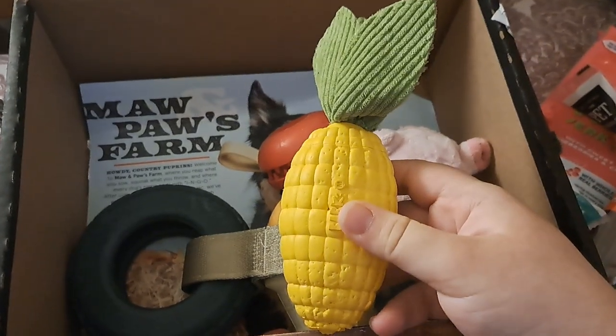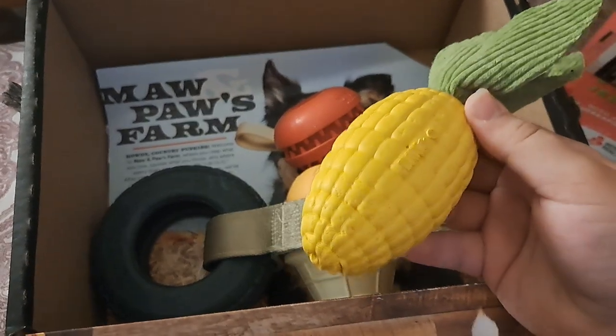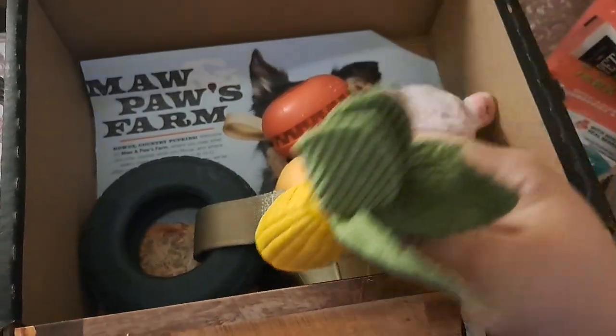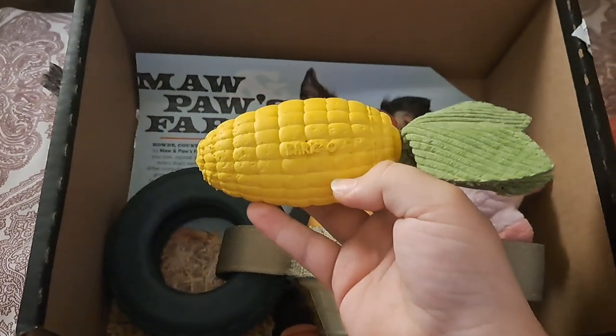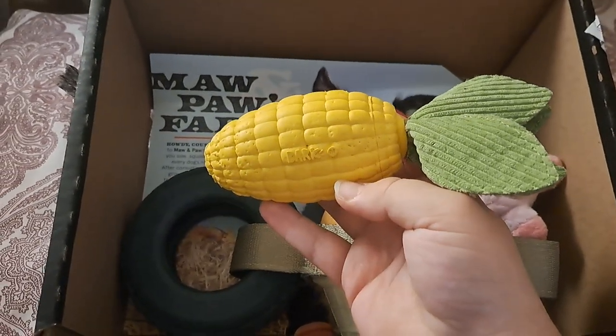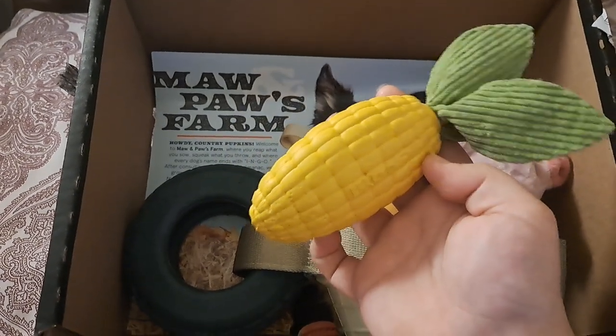Let's start here. This has been her favorite one since I opened this box — this is the corn. She really likes this one. I also like it because it reminds me of the carrot from Bolt, and as a kid who grew up on Bolt, it's very nice to see a corn version for my puppy.